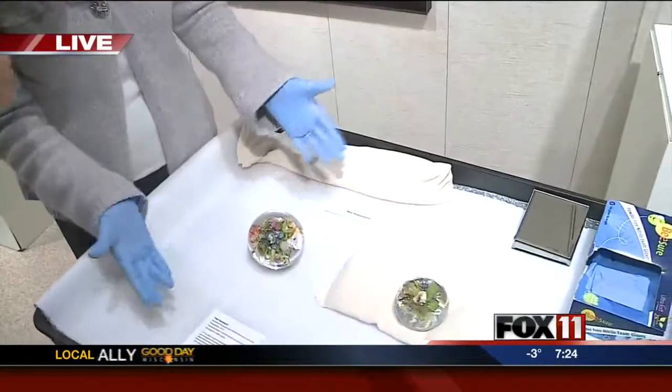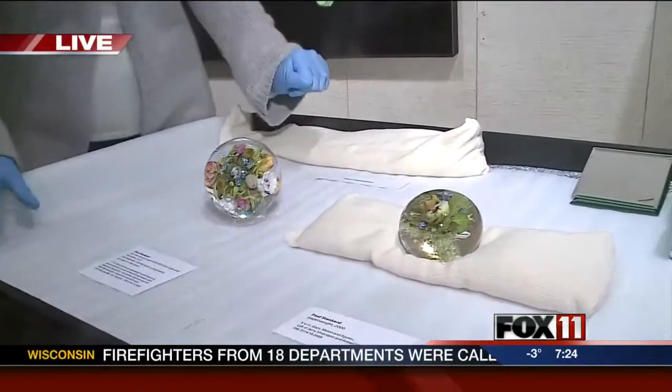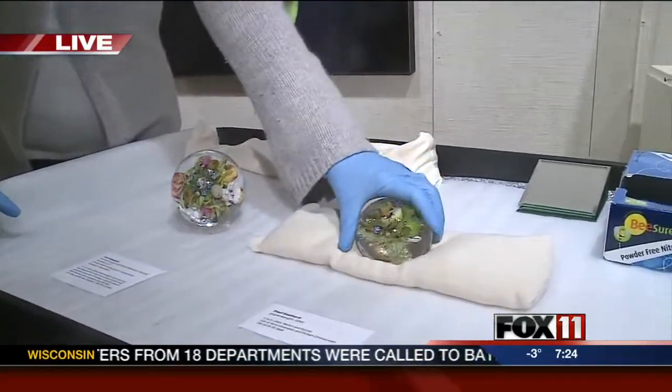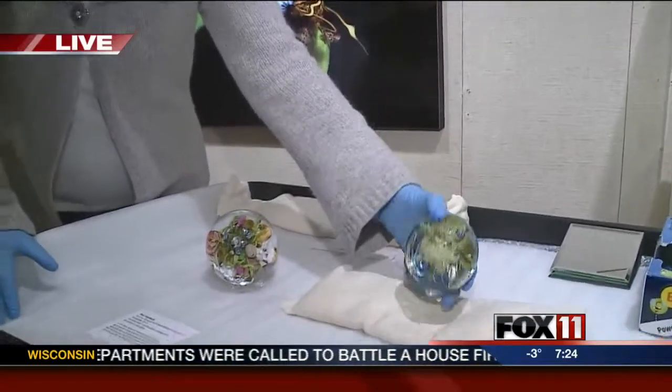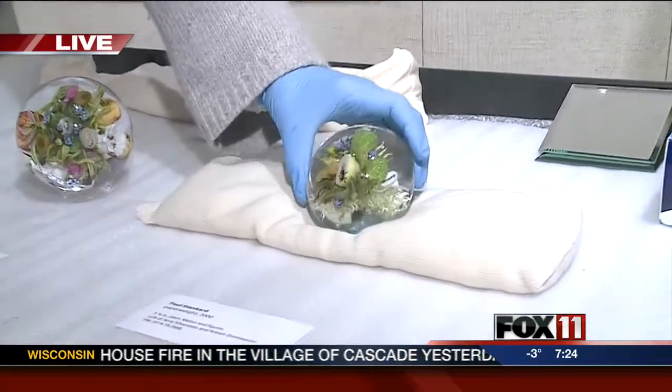We're getting an up close and personal look at some of his glass artwork. Jan Smith is here — she has her gloves on and is going to be handling some of these pieces. We're going to take a look at some new acquisitions to the museum. We have a couple of donors who have given us these two pieces by Paul, and they haven't gone on display yet — going on display this morning, probably, in one of the other galleries.